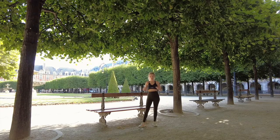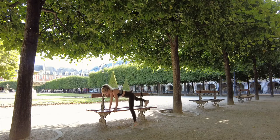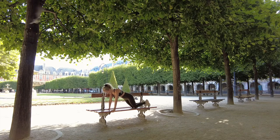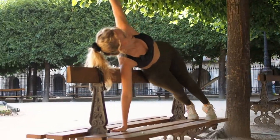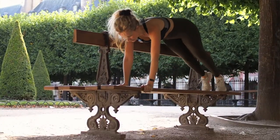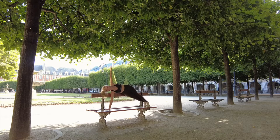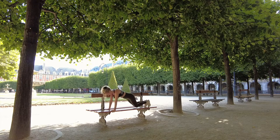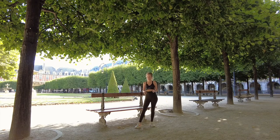This one is for the abs and arms if you don't want to be doing push-ups on the floor. I do a modified push-up — a plank and then up — which works your abs and arms at the same time. I do all my planks with this orientation because if I do it the other way I'll fall off the bench, so I flip around to do the other side.